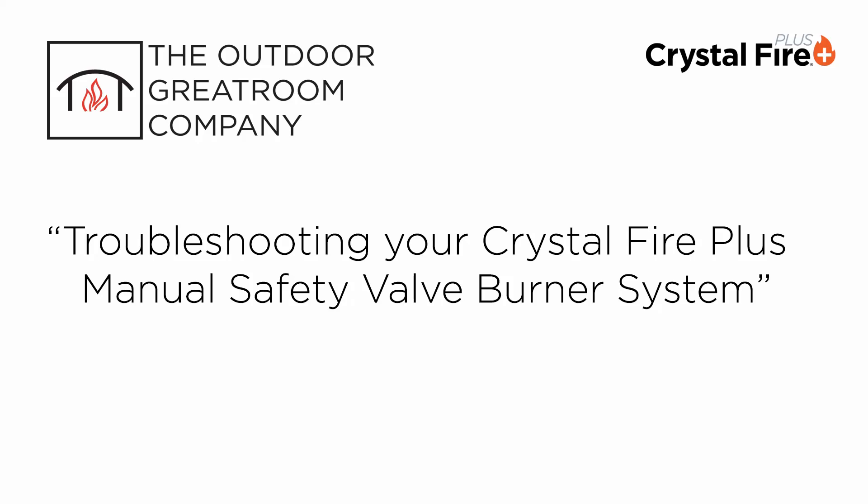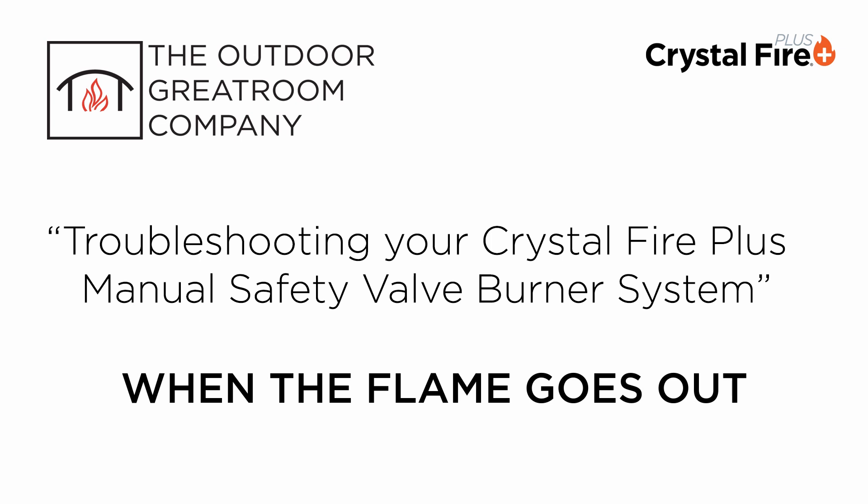Hello. This video will troubleshoot the scenario when your CrystalFire Plus manual safety valve burner system will light but not stay lit.